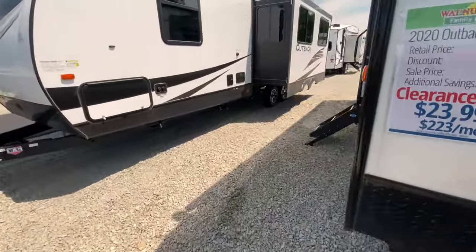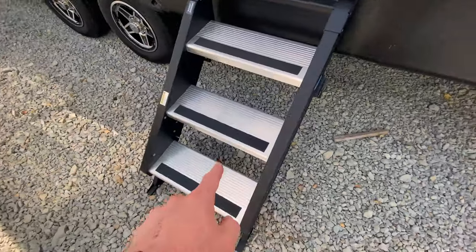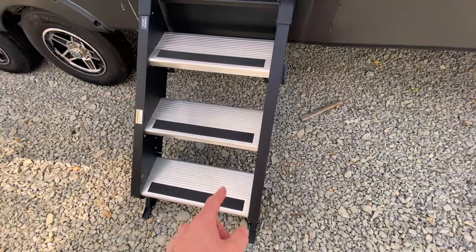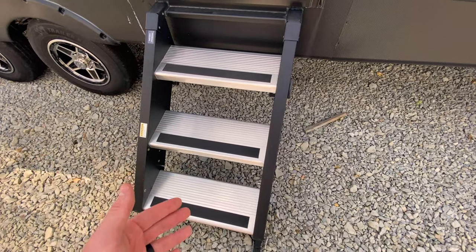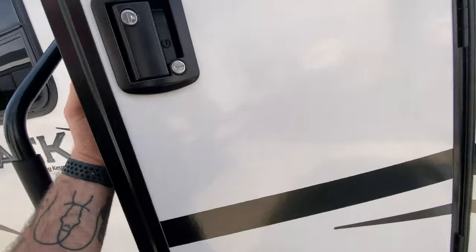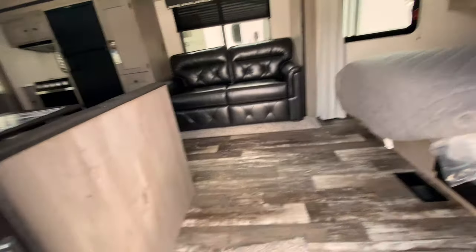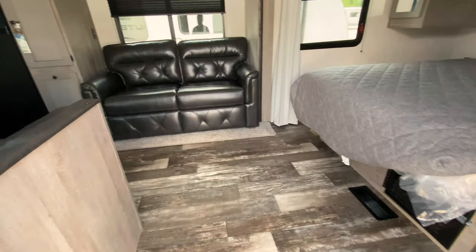Now we'll go inside and take a look. Solid steps — I've talked about this a lot and I absolutely love the solid steps. One, for the more stability getting in and out of the camper, and two, if you have pets, they're a little bit more stable for the pets to get in and out. So as we come inside, this to me is a perfect couple coach or small family coach.